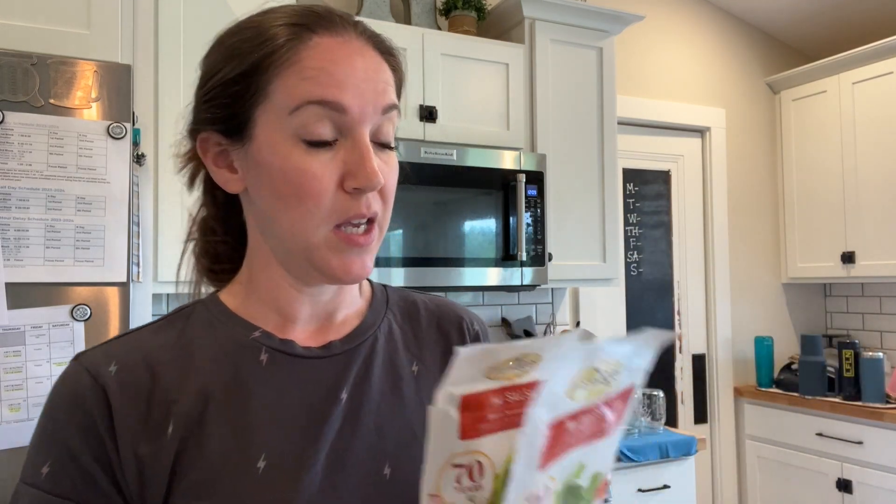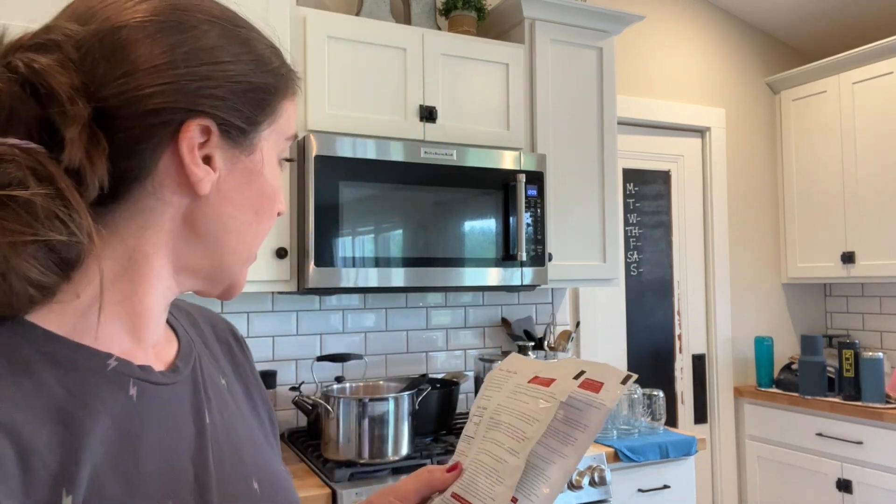It could not be easier. I really like the ingredients in here - it's just dehydrated vegetables: onion, green pepper, jalapeno pepper, chili pepper, garlic, salt, and spices. So it saves a lot of chopping and the taste is delicious. I'm just going to dump that in there with the vinegar and let it simmer for 10 minutes.